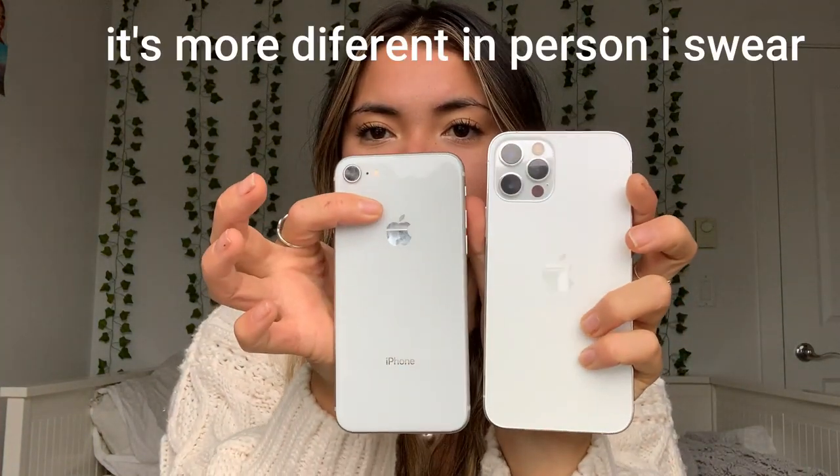You can also see the color difference and obviously the cameras. The iPhone 12 also has 5G, though I haven't really seen it in use yet since it only works in certain areas. The battery is also a lot better than my old phone.